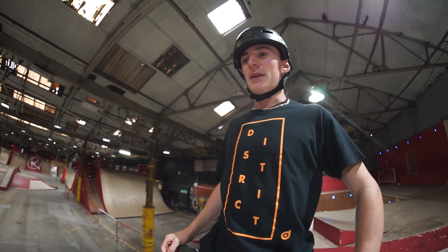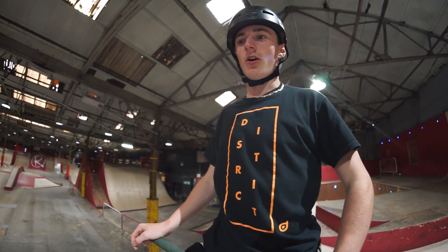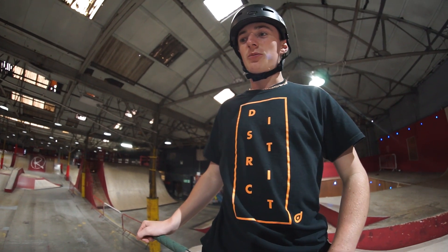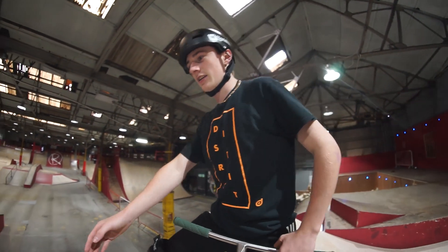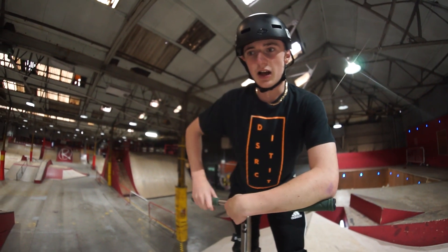What do you think? It's pretty sick. It's like a big gap fly out — pretty unique. I've never seen it in a skate park before. And it's pretty hard to jump. It's pretty scary because it's like a bit of vert. But once you've done it once, it's easy.